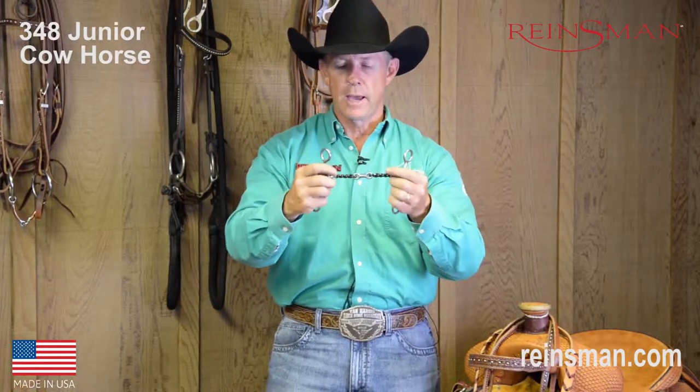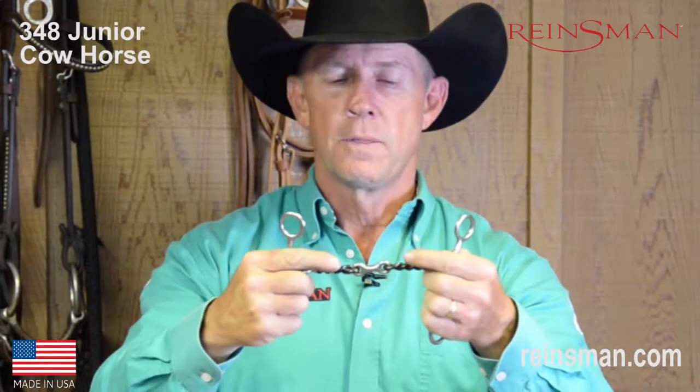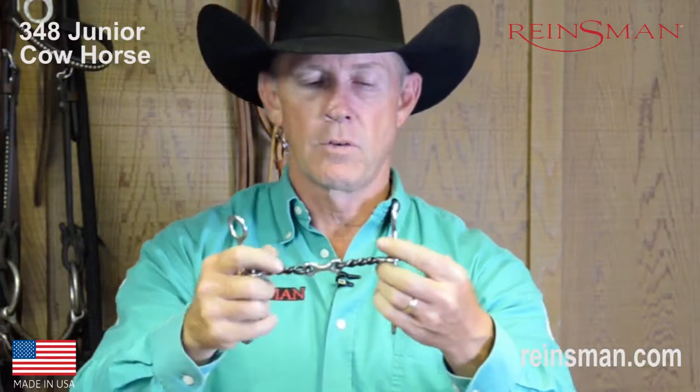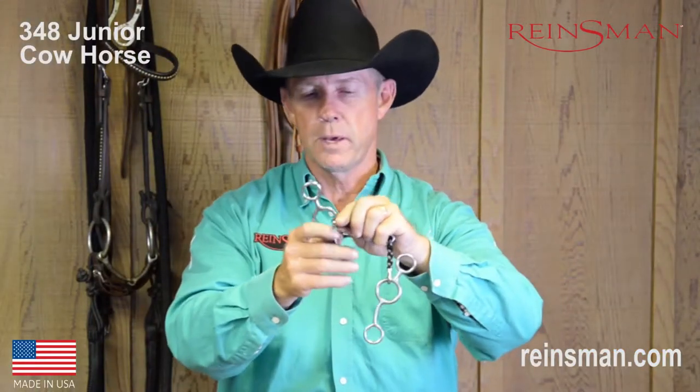So let's just look at that. The twisted part is obvious — that's the twisted sweet iron mouthpiece here. The dog bone, of course, is that little part in the middle that looks just like your little doggie's dog bone toy. And of course, the shanks on this is what we would call the traditional junior cow horse bit.